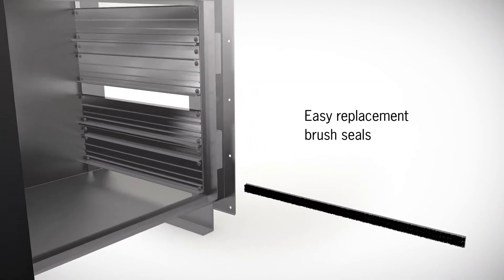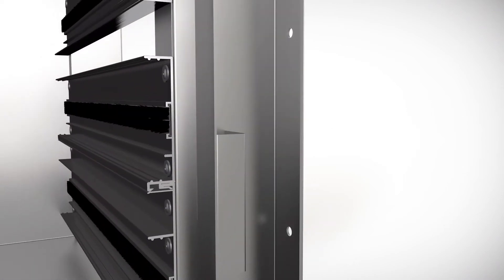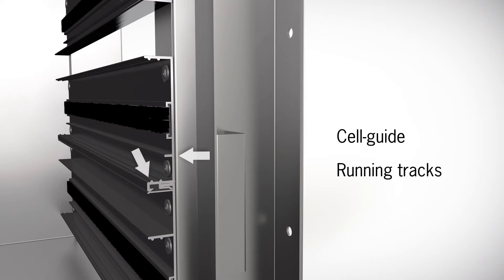The new brush seal retainers allow for the easily replaceable brush seals to be inserted and held in place. Further enhancing the efficiency, the cell guides ensure correct location of the cell and compression of the brush seal, while the small tracks on the cell guides make it easier for the cell to slide.